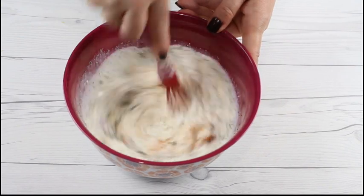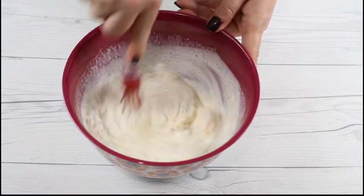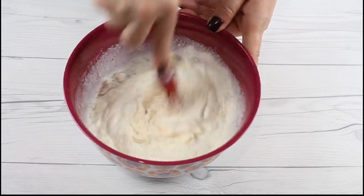As always, you can find the full printable recipe with all ingredients when you click on the link in the video description.